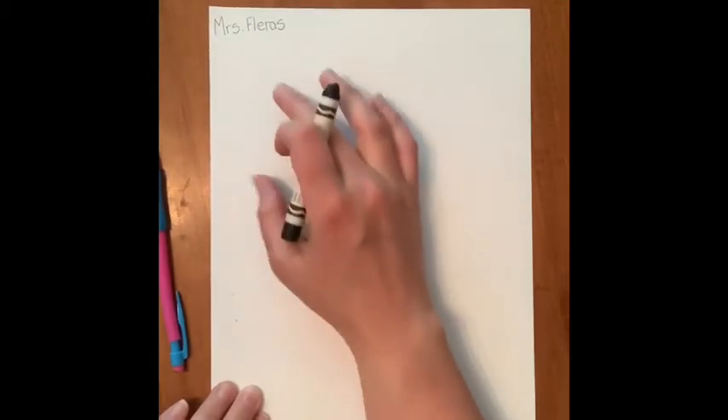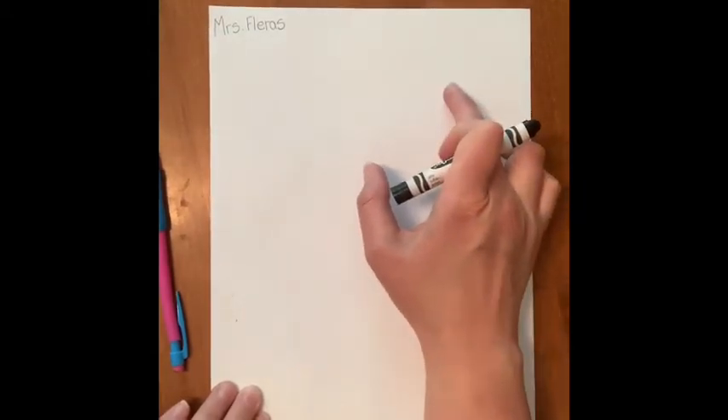Now we're not going to write the word llama at the bottom of our page this time, because that's where our llama is going to come from. So we're going to save a bit of room at the top to write the llama.